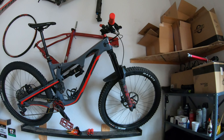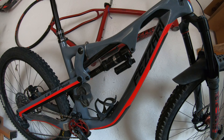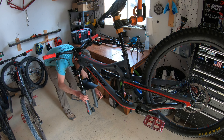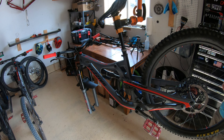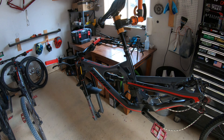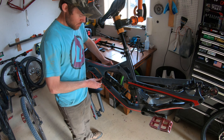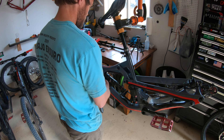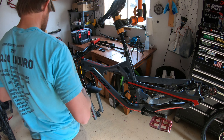Super excited to put them on this bike right here. Not that I don't like this RockShox suspension — it has been perfectly good. Goodbye Rock Shox, goodbye Super Deluxe.